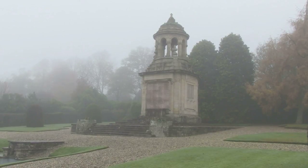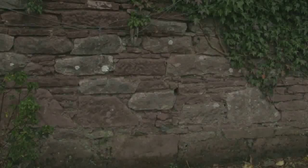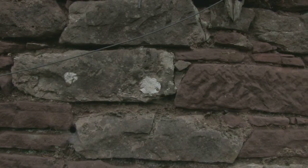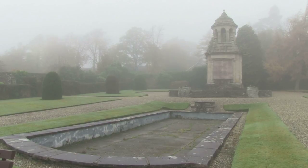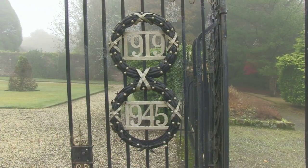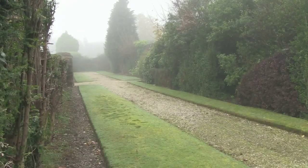We've had to do a conservation plan and a condition survey of the whole monument, and the monument actually includes the wall around the monument, which was the former wall kitchen garden of Hermitage House. It includes the memorial standing behind me, the reflective pool here, the fantastic ironwork gates and the landscape, and it was all designed by Alexander Nisbet Patterson, who was a local architect.